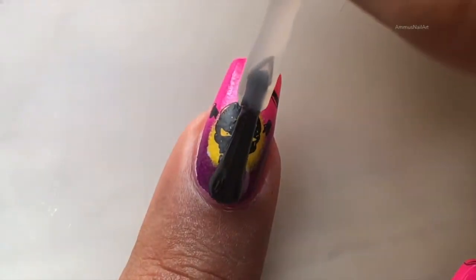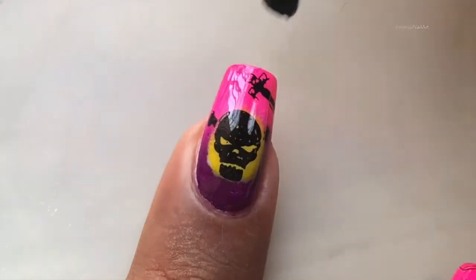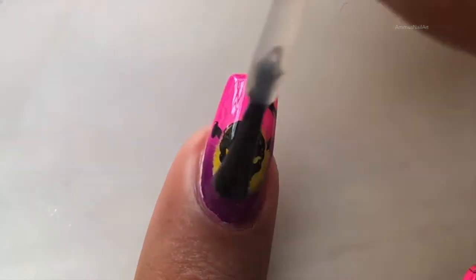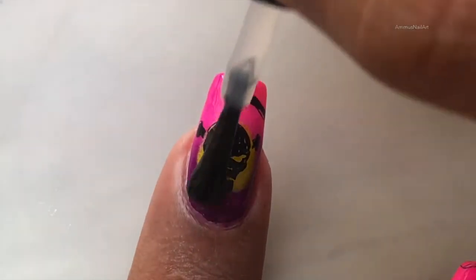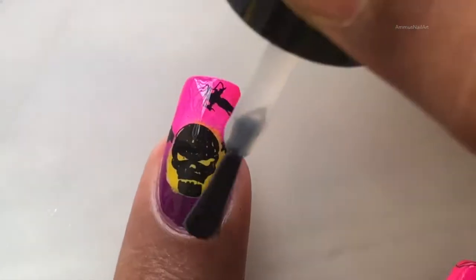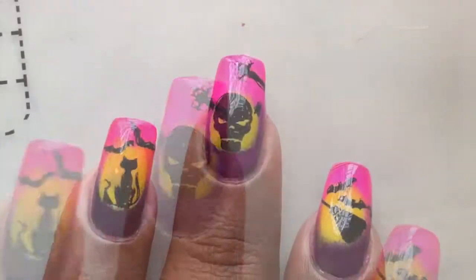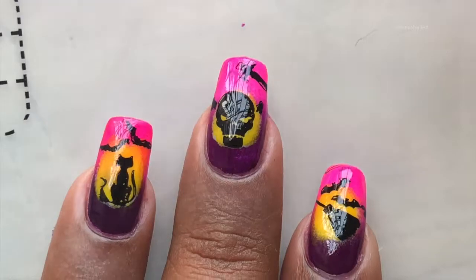Once done, I'll apply a top coat to seal everything. As I always mention, when you apply the top coat right after stamping, be a little gentle because you don't want to smudge your design. You can always go back and apply a second coat of top coat to get a really shiny look.